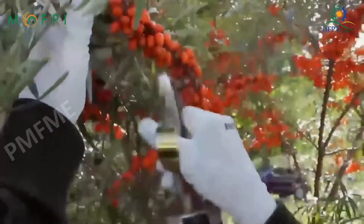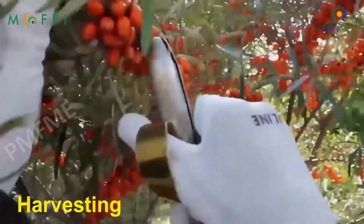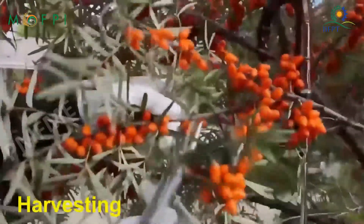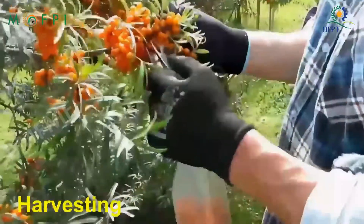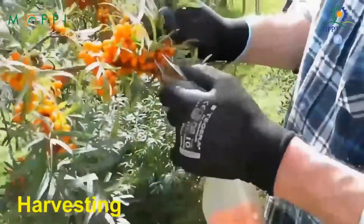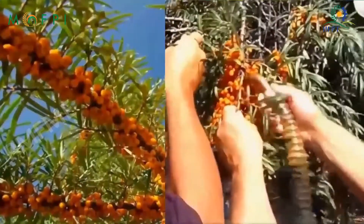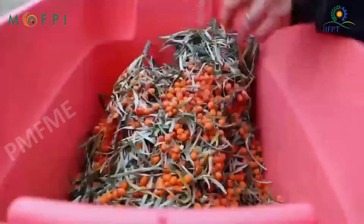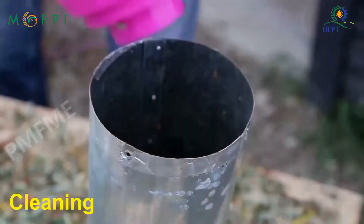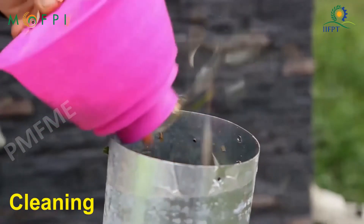Harvesting of the fruits is done soon after ripening. Manual harvesting is done in India, and harvesting tools have been developed to improve the efficiency of the process. Cleaning is done to separate the berries from harvesting debris like leaves, twigs, and stalks.